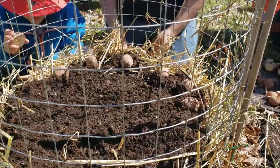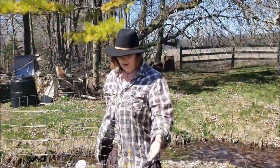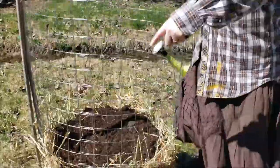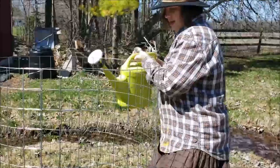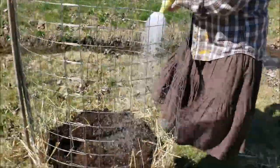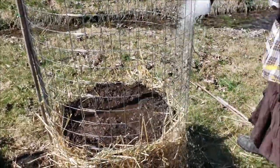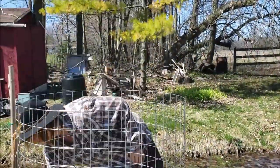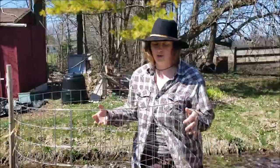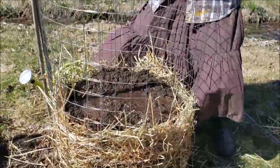Then soil, some more straw, and we'll keep repeating this process until the tower is full. As you can see this time we did a much better job building an actual nest. Once you get your potatoes in and they're covered with your soil, you want to give them a nice drink - potatoes really need water to grow well. Then another layer of straw, and you really do want to try to build like a nest and have the straw up along the side so that your dirt doesn't come falling out from the side of the potato tower.